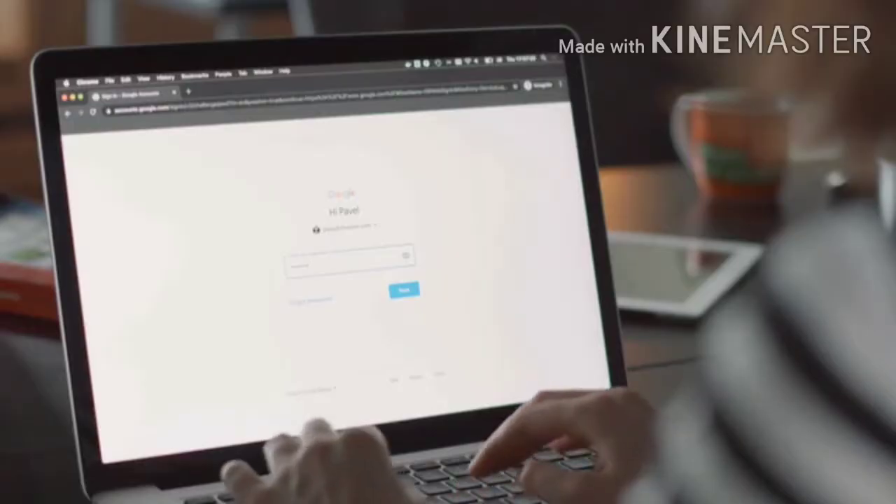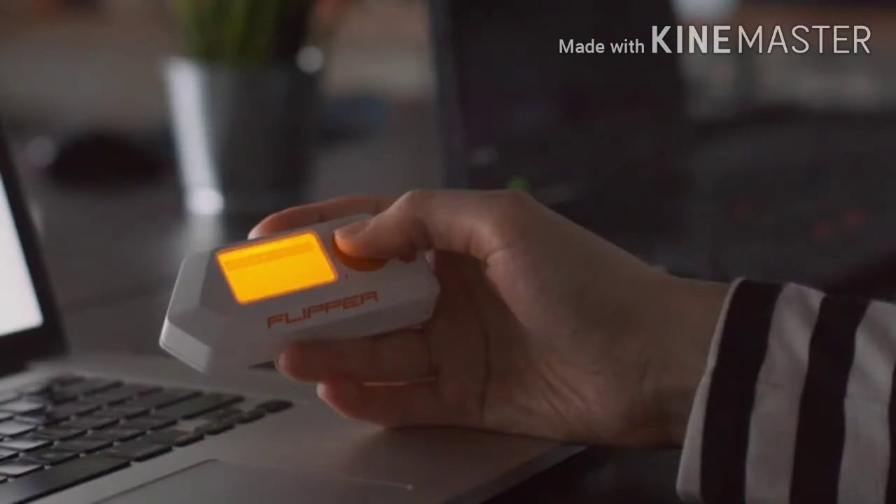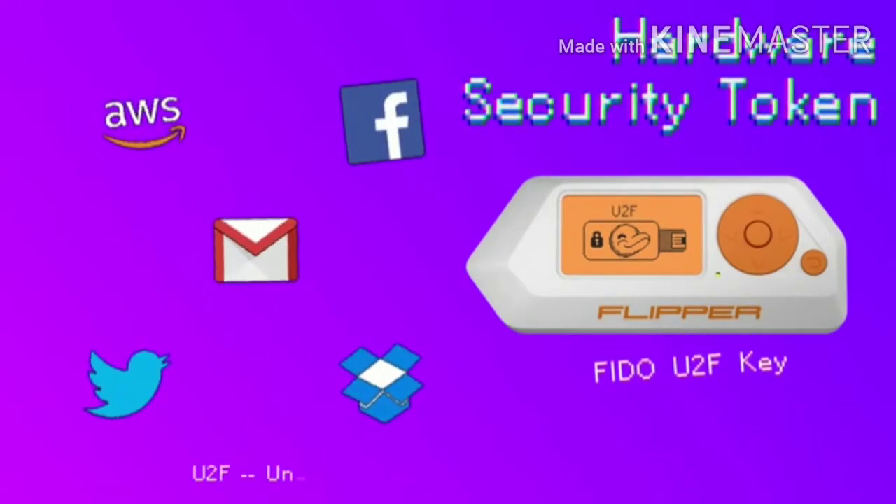Flipper also helps to protect your ass, acting as a U2F security token for two-factor authentication. It works with any U2F-enabled services like Gmail, Dropbox, Facebook, and others.